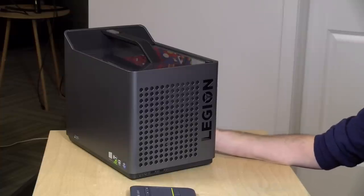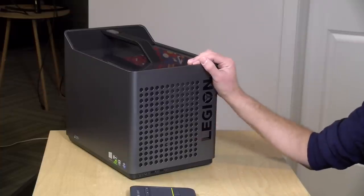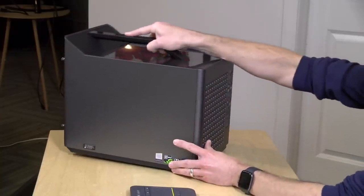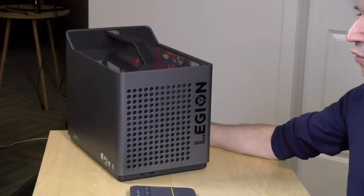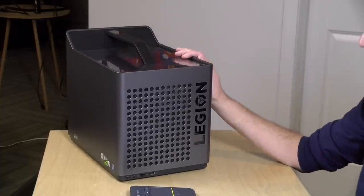Hey everybody, it's Lon Seidman and we're taking a look today at a new PC from Lenovo — this is their Legion C530. It starts at $879, it's pretty compact, it's got a handle so you can carry it around to events. It's a gaming PC but these are also good for video editing and other high-performance tasks, especially if you need to transport your hardware around with you.